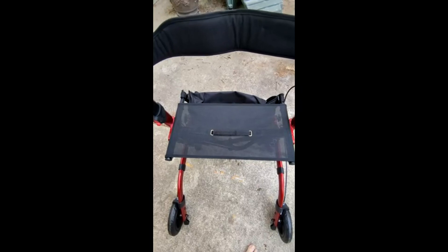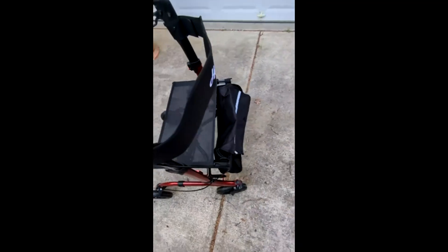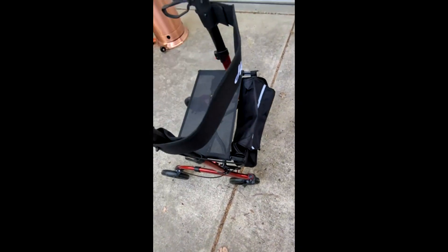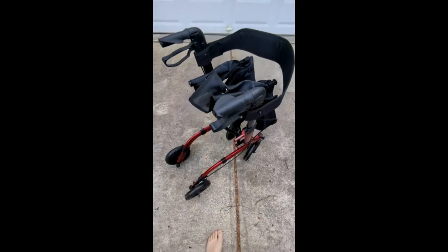I'm a pretty big guy and I put my 275 pounds of mass on it and it didn't even blink. So this is actually a really nice little walker. It's very portable and it folds up — all you do is pull this up and the whole thing folds. It's a super convenient thing.